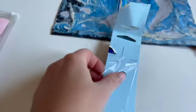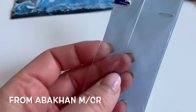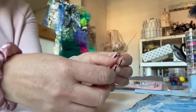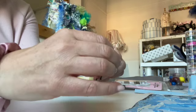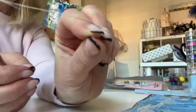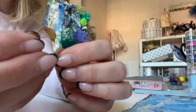Just to mention these beading needles — they're absolutely superb. When you open them up they just twang open like this, and there is the massive eye of the needle, which is so useful for threading up.